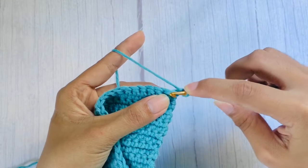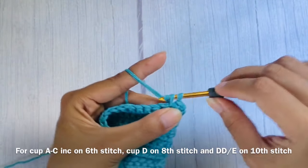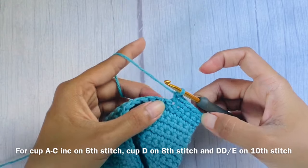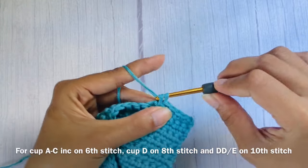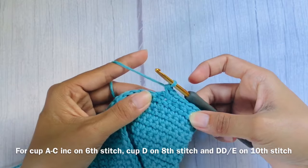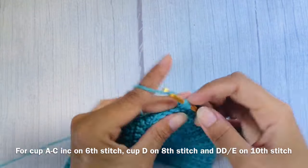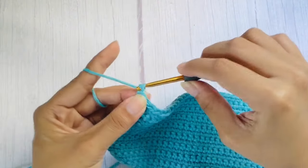Now that you have your 16 rows, you will start with the increasing rows. Start with chain one, flip your work, and single crochet the first five stitches. Then on the sixth stitch, make an increase. An increase means working two single crochets on the same stitch.